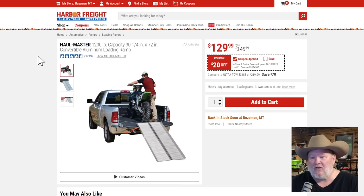Hallmaster 1200-pound loading capacity ramp. Harbor Freight's got some really solid ramps. If you're doing some off-road kind of stuff, don't be ridiculous and try to do stunt loading — unless you're trying to end up on TikTok in a fails video. At $20 off, not a bad deal, but not a huge percentage. You might want to wait for one of the percentage-off coupons.